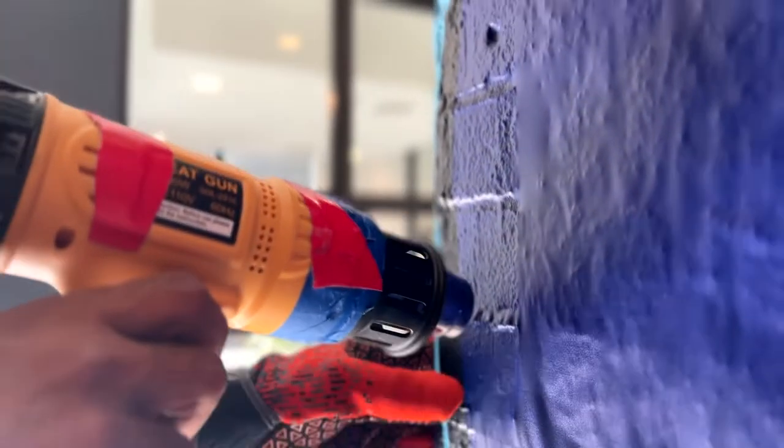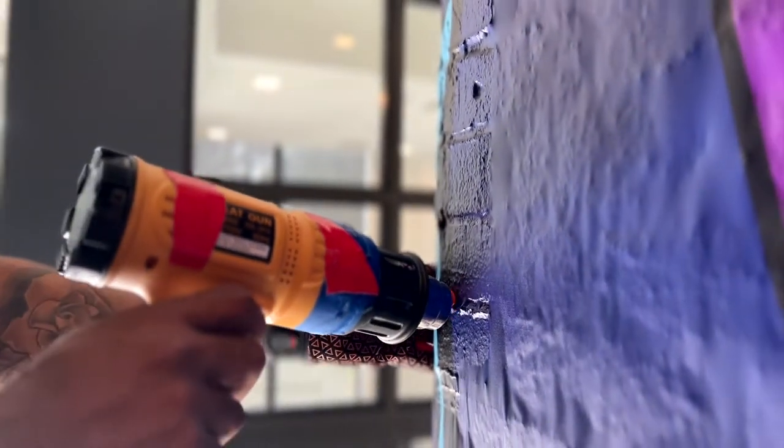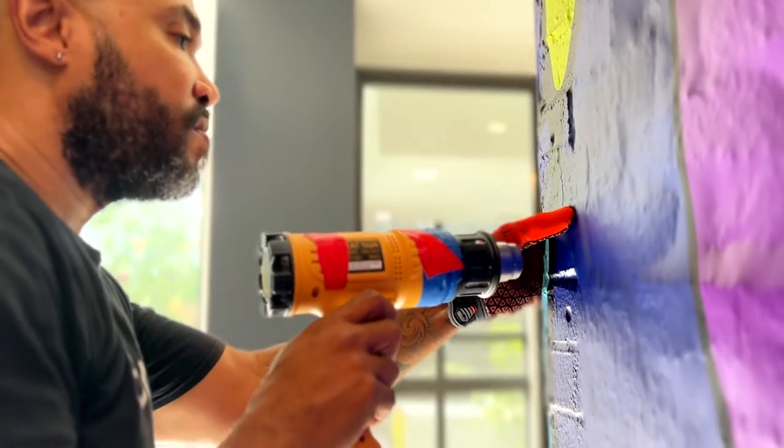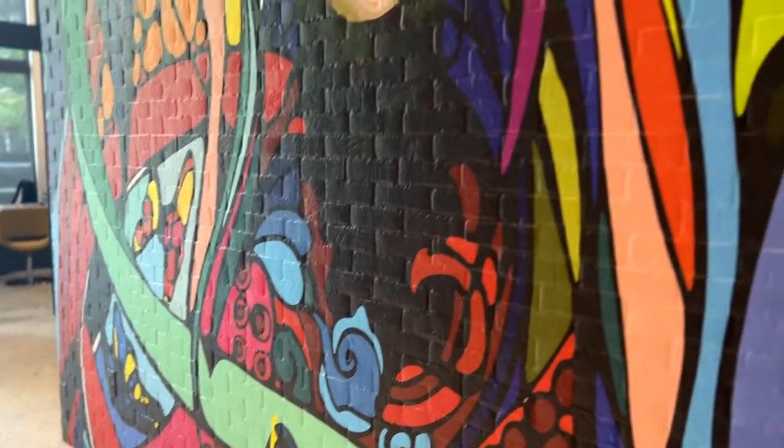This wall happened to be brick, so just watch what happens when the heat is applied. This effect makes the bricks appear as though they've been painted on.